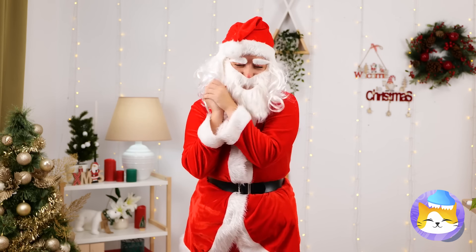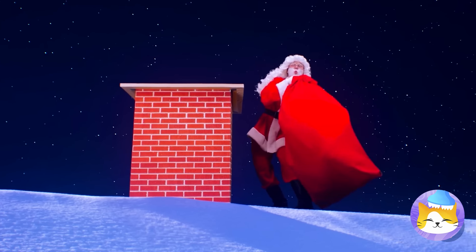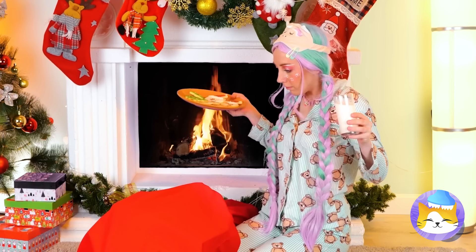Now grab some new pants and let's go. Incoming presents down the chimney. Good thing it missed the fire.